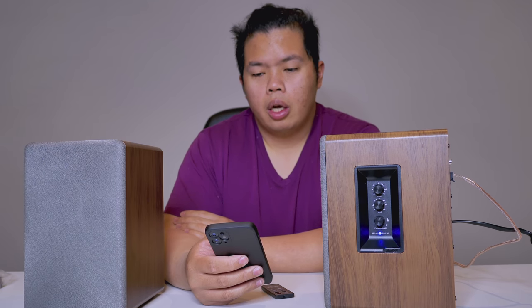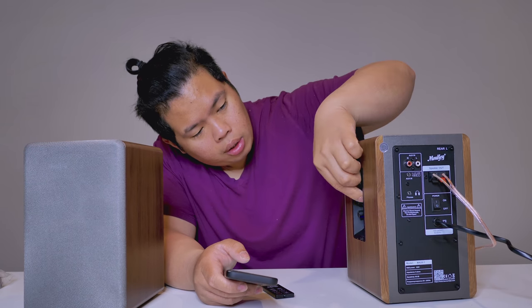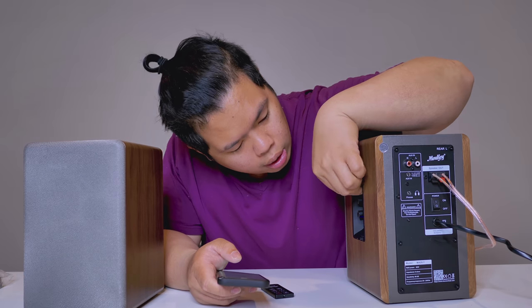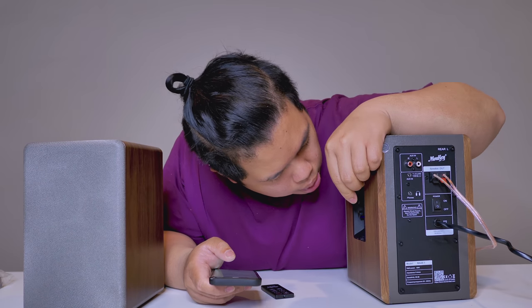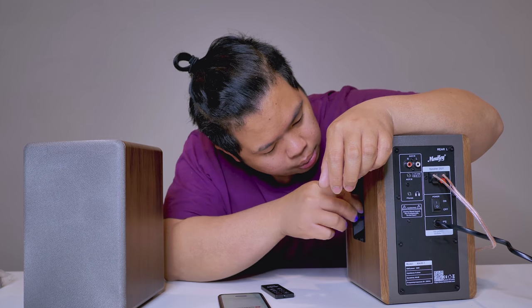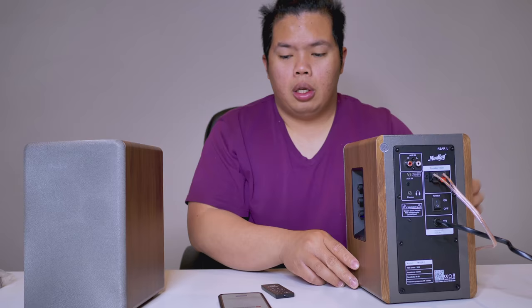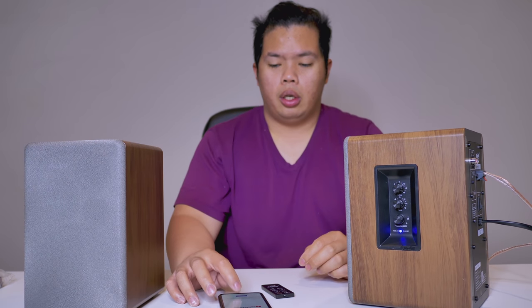Now let's test out some bass here. We're going to put everything at zero right now — treble, bass, volume all at zero. There you go — just making sure everything is working, very nice.